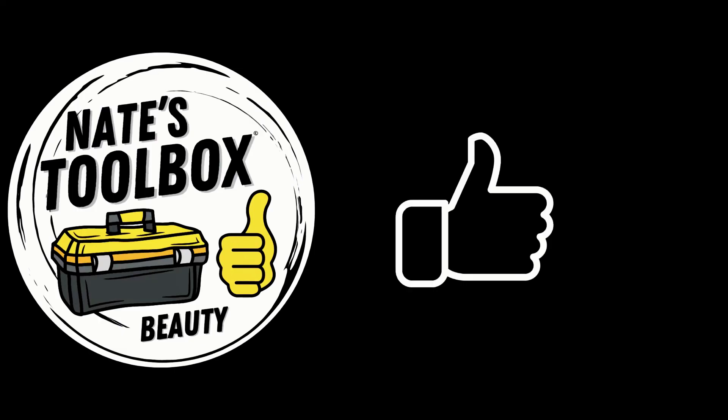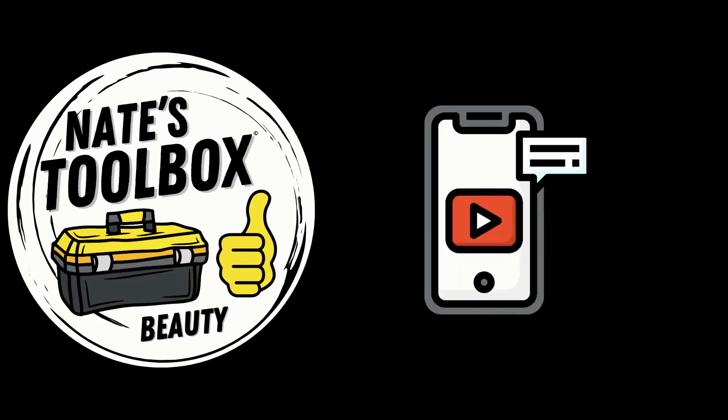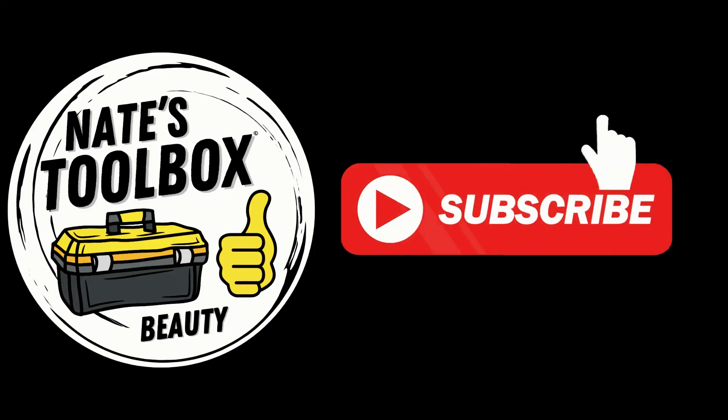As always, thanks for watching. If you liked what you saw, hit the like button, and don't forget to leave a comment below — that helps my channel grow. If you want to see more videos like this, subscribe to my channel.